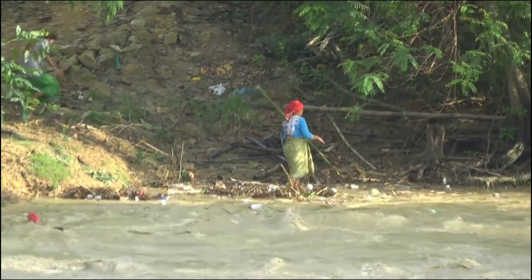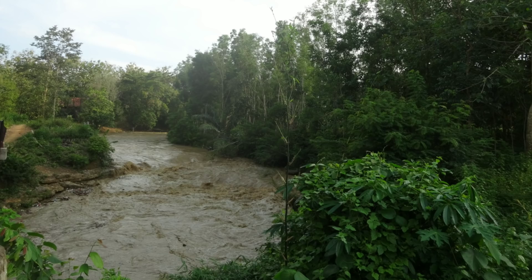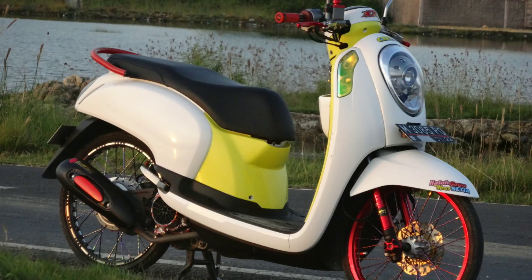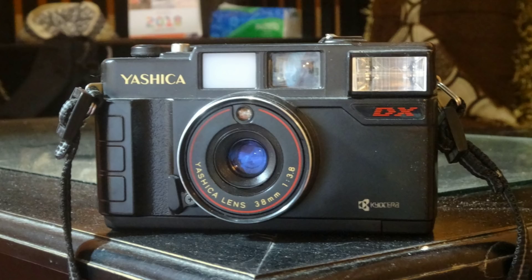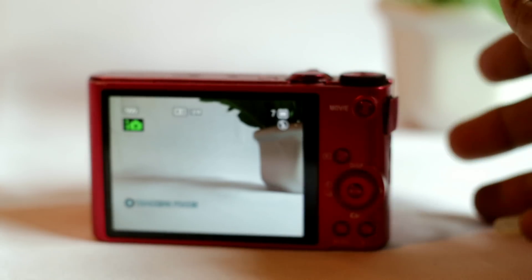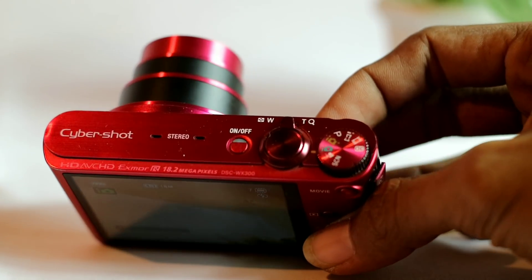Dan inilah beberapa sampel foto yang diambil menggunakan kamera ini untuk lebih memaksimalkan hasil foto dari kamera Sony WX300.